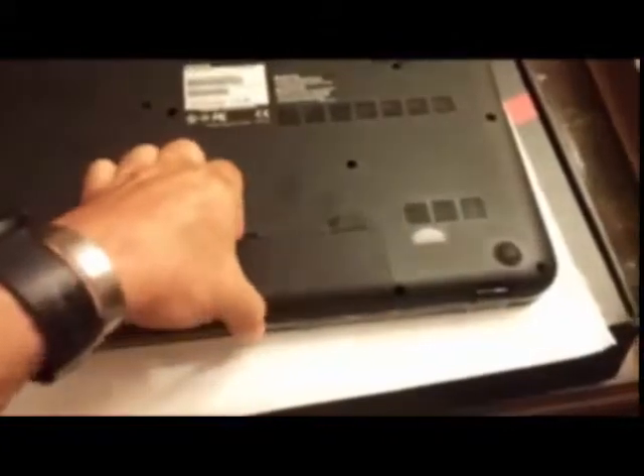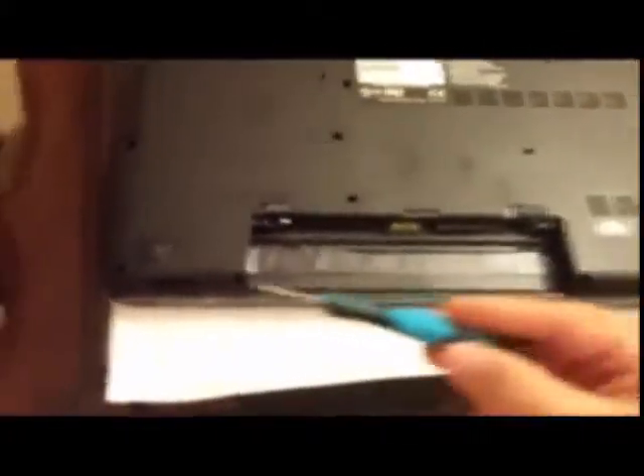The very first thing we're going to do is remove the battery — just release it here and get the battery out. With the screwdriver, I strongly recommend a magnetized screwdriver, because otherwise you risk losing screws along the way. You have to remove all the screws you see — there are about 18 total, and the advantage is that all the screws are the same size.